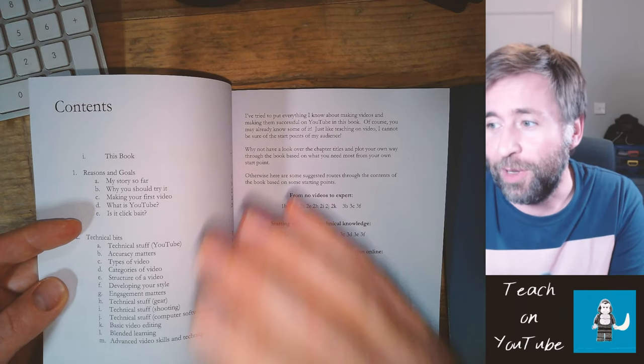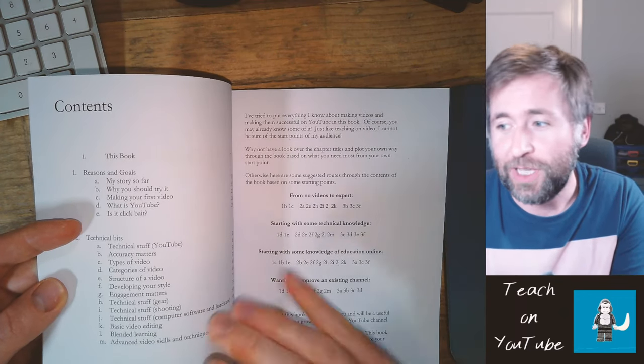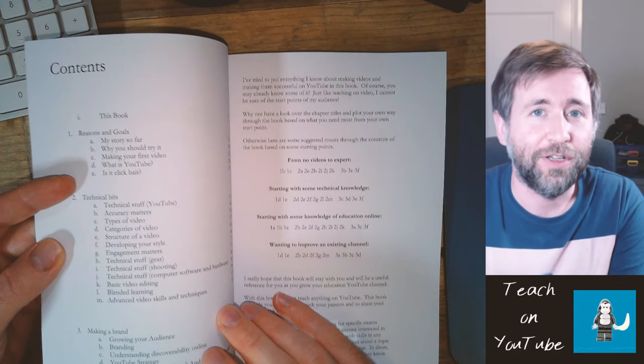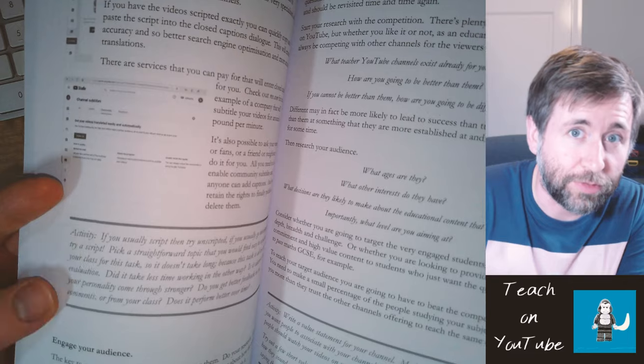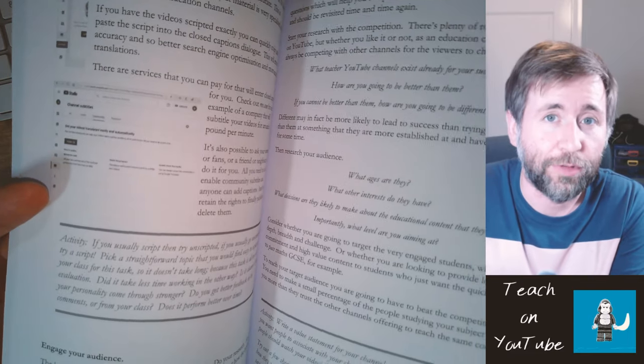This book can take you from no videos to an absolute expert. It will teach you everything you need to know about gear, about YouTube itself, about using education videos and how to grow an audience. There are 154 pages and I'm not just telling you my experience — it also gives you lots of activities, which are things you can do to get started right now and grow your channel.